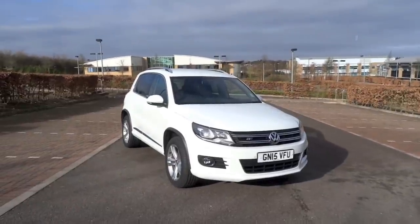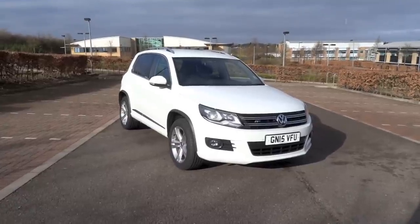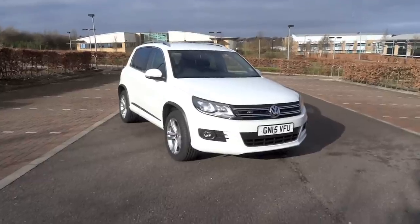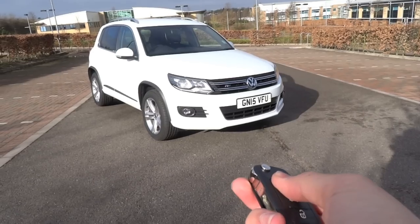So that's it for the startup and full vehicle tour video of this 2015 Volkswagen Tiguan 2L TDI 4Motion R-Line. Thanks for watching and goodbye.